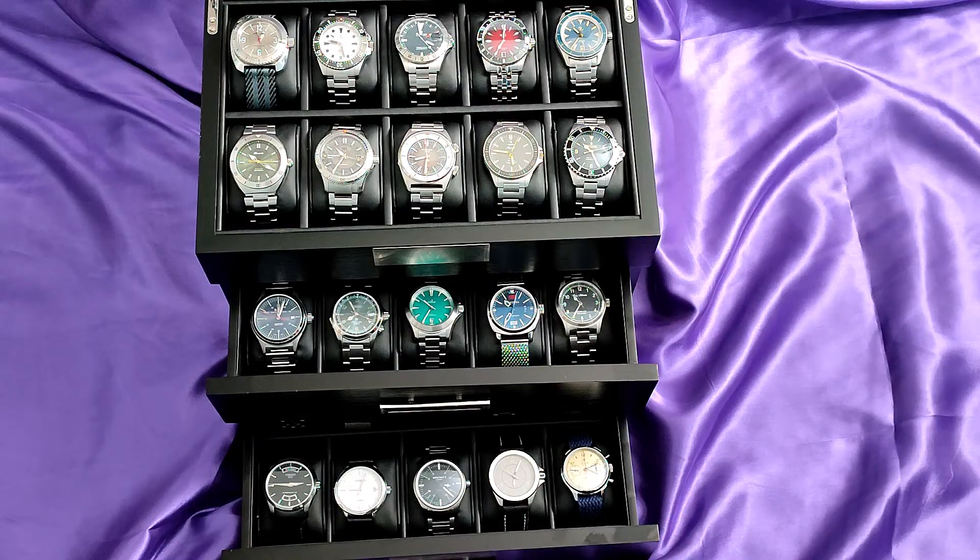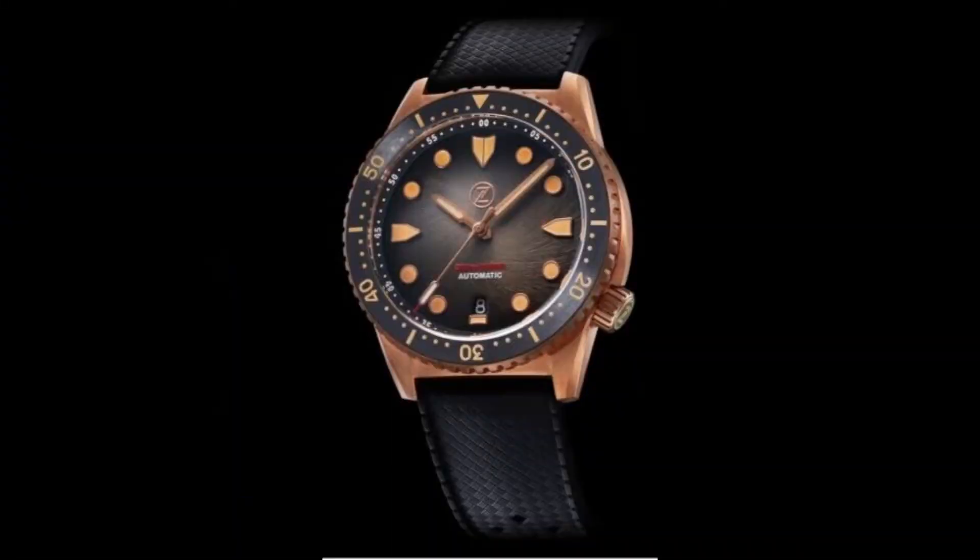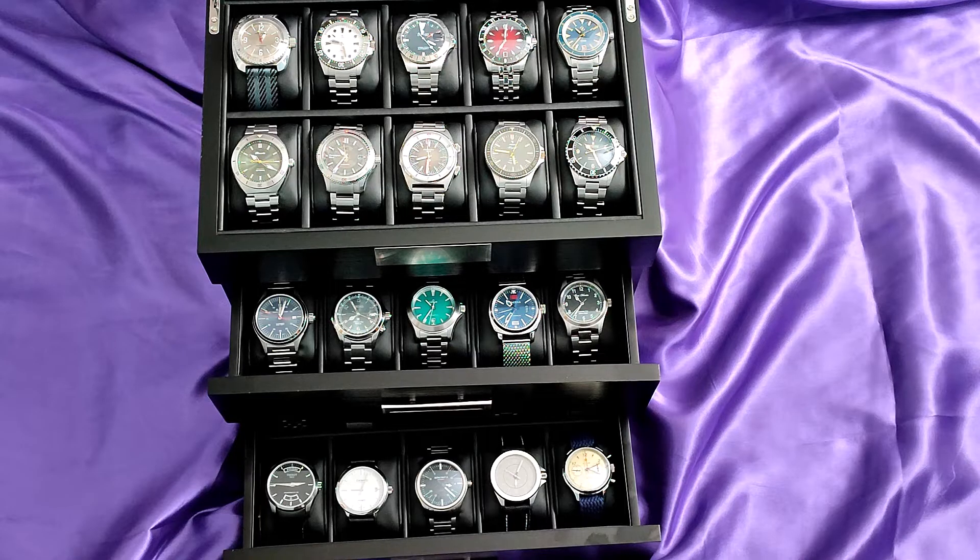One watch I was pleased to see the back of was my Zilos Mako in bronze. It was actually an excellent watch, but it was my third attempt to bond with bronze watches, and I'm afraid I just can't do it.